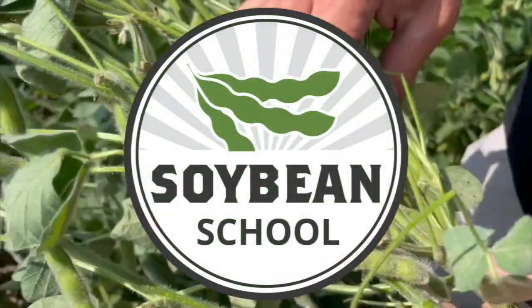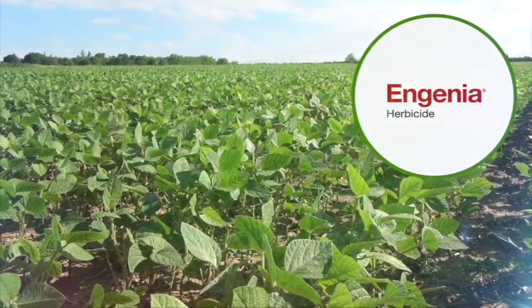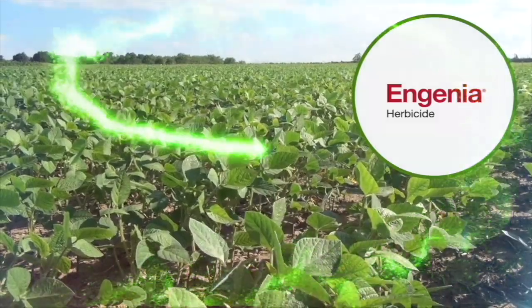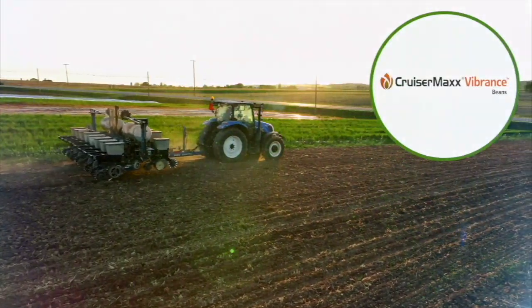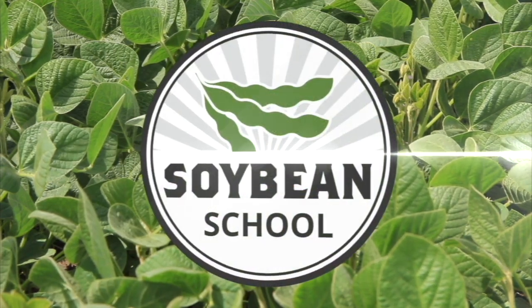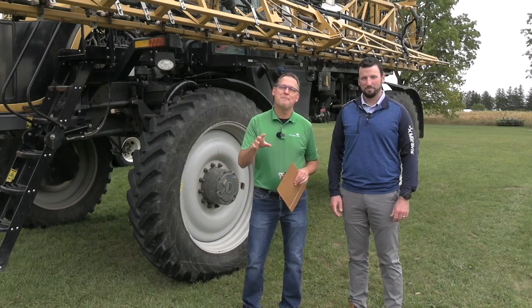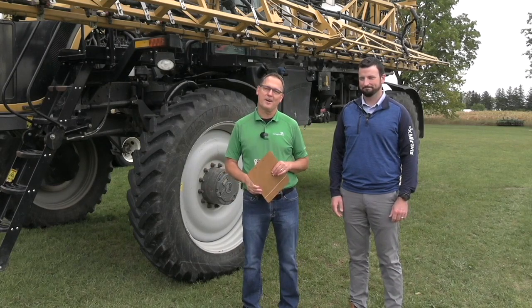The Soybean School on RealAgriculture.com is brought to you by Pride Seeds, Ingenia Herbicide, and Cruiser Max Vibrance Beans. I'm Bernard Tobe. Welcome to the Soybean School. Today I'm at the Syngenta Honeywood Research Farm and catching up with Matt Underwood.